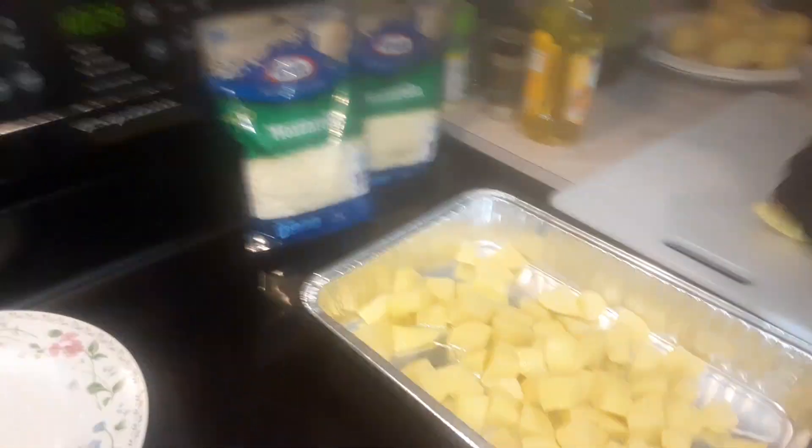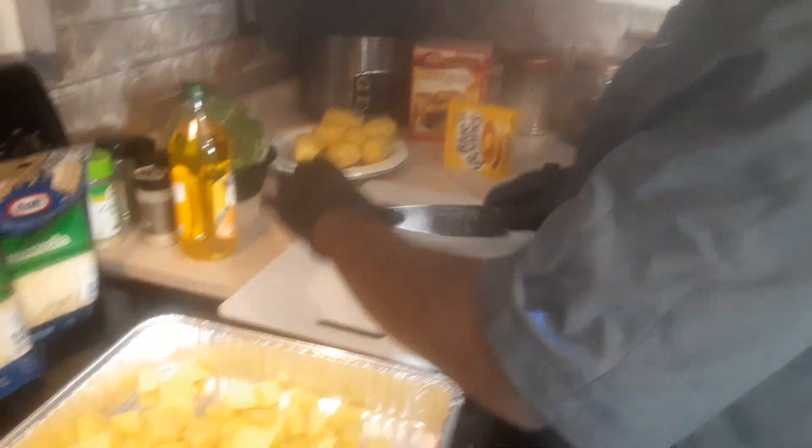If anybody is tuning in, this is your boy Chef Velo. Make sure you subscribe to the channel — every day is banging. Let's get it. We've got a full week ahead.